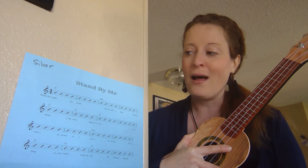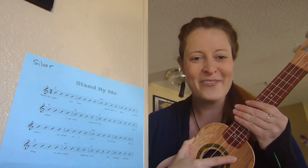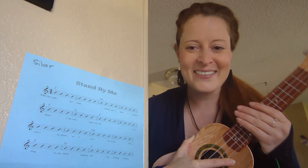I just want you to practice this one. I'm not going to go through all of it with you. I'm going to sing it for you, and you practice and test it when you're ready.